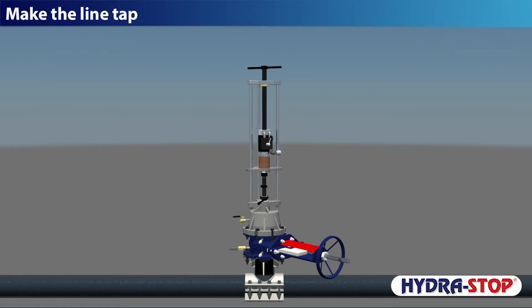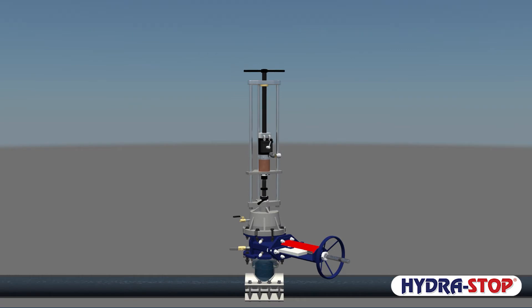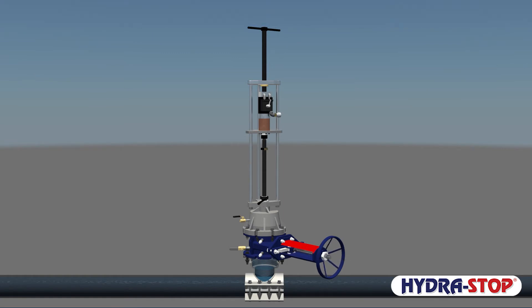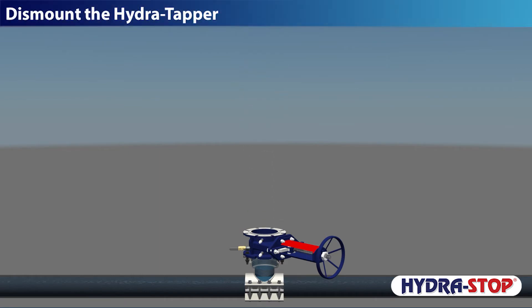Make the line tap. Close the temporary gate valve. Dismount the Hydra Tapper.